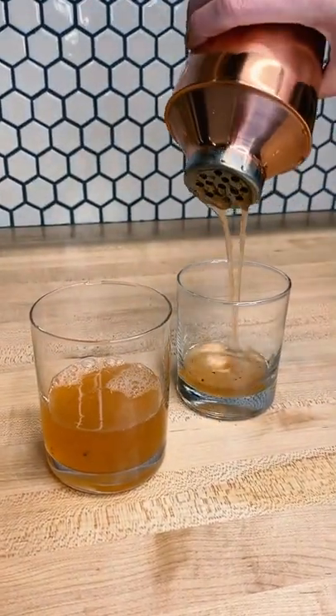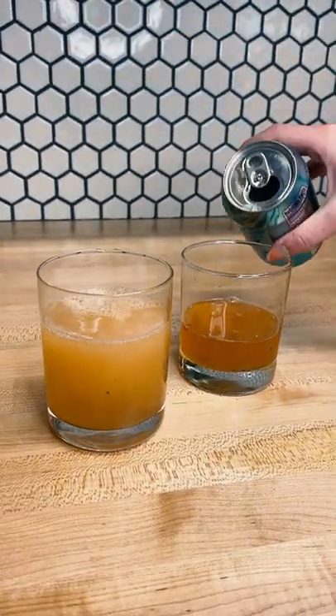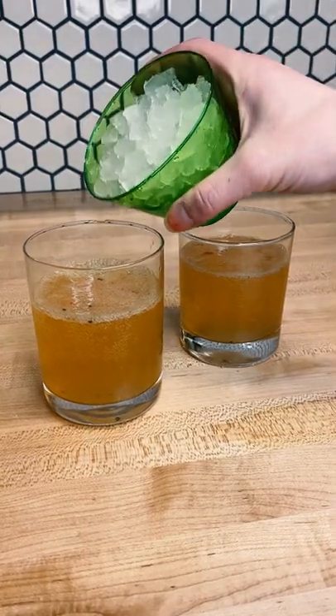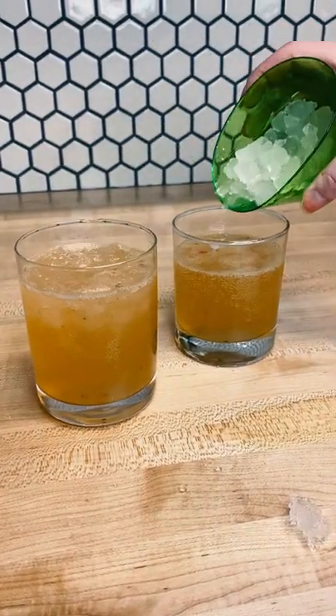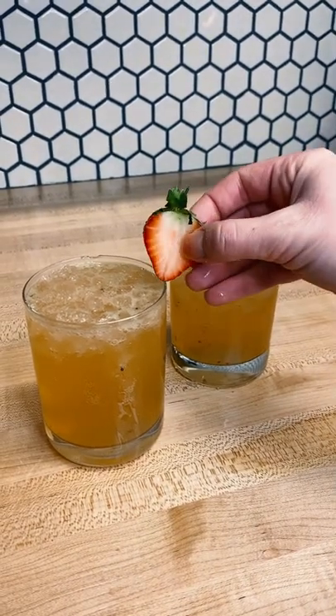It ends up being such a beautiful muted pink color that's perfect for spring. Top this with any sparkling water you'd like and put your pouring skills to the test by carefully adding some crushed ice. We garnished with a slice of strawberry on the rim and a slice of kiwi inside.